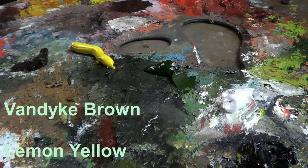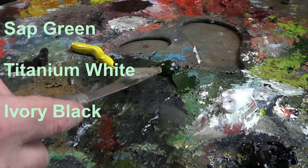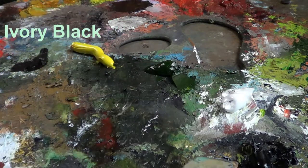Let's go ahead and mix our colors. The colors I'm using for this painting will be Van Dyke Brown, Lemon Yellow, Sap Green, Titanium White, and Ivory Black.